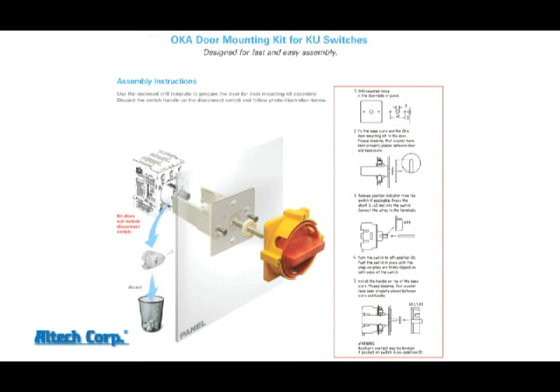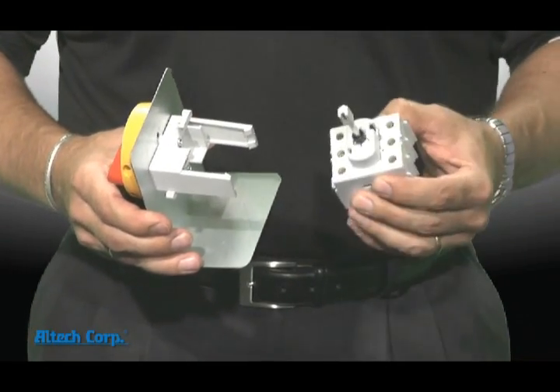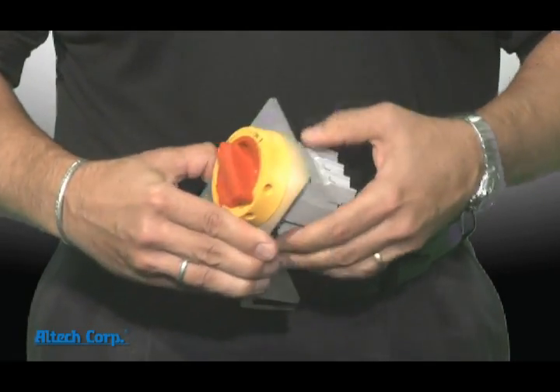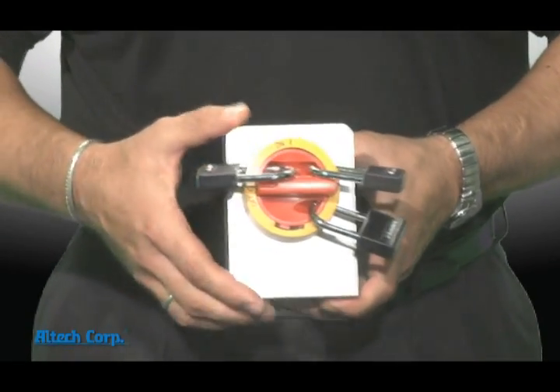The door mounting kit is one of the easiest to install in the industry. Just one 22 millimeter hole and two 4 millimeter holes are all you need. The handle and bracket are permanently mounted to the outside door and the switch can be wired in the tech's hand, then snapped into place when he's ready. And each configuration can be locked with up to three standard quarter inch padlocks.